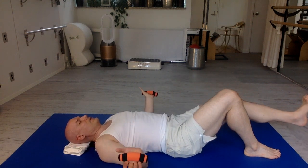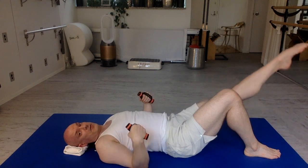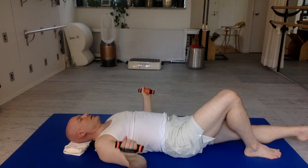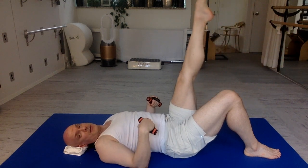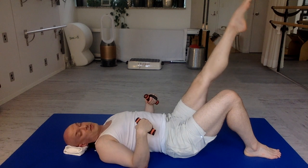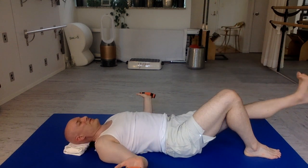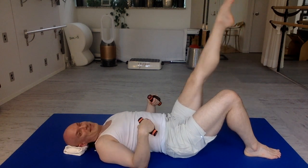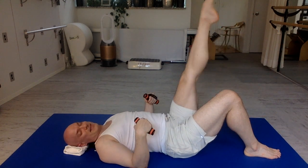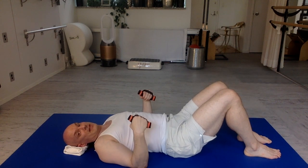Now stretch the leg out long. Straight knee lifts, fingers curl in. Straight leg lowers. Take your time. You can choose to move your ankle or not — no big deal. Just getting things to circulate. Bend that knee in, two feet down.